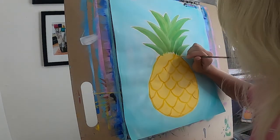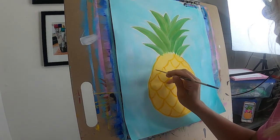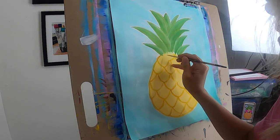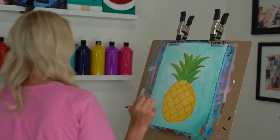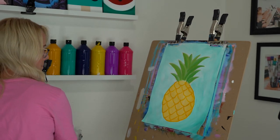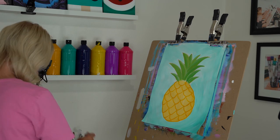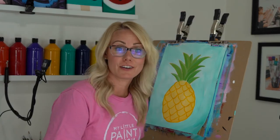Yes, you can curve the other direction if you want to. Go all the way up. I like to finish my pineapple this way so I have a lot more freedom for where my flowers are going to go. Look how awesome — I love it! Let's rinse our brush and get started on our flowers.